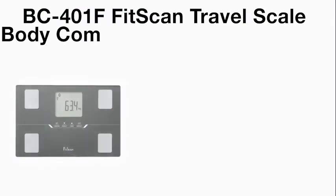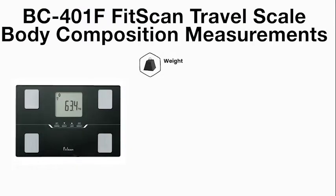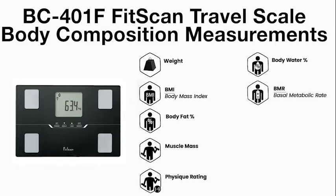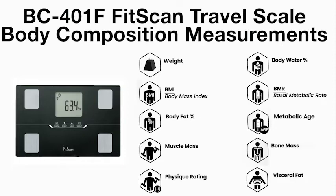Body composition measurements include weight, body mass index, body fat percentage, muscle mass, physique rating, body water percentage, basal metabolic rate, metabolic age, bone mass, and visceral fat.